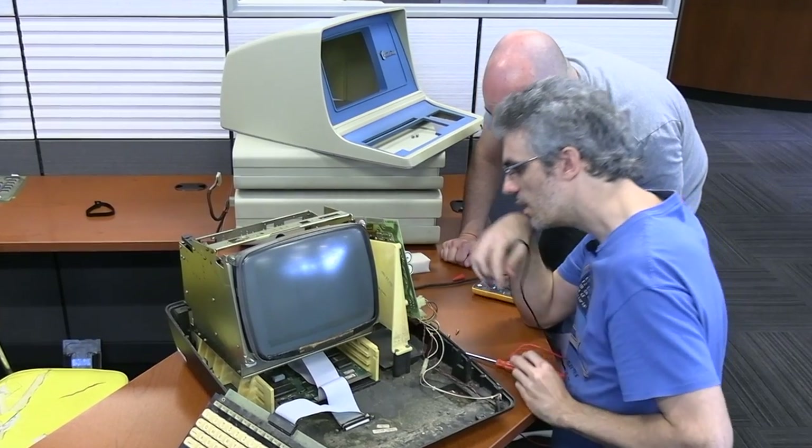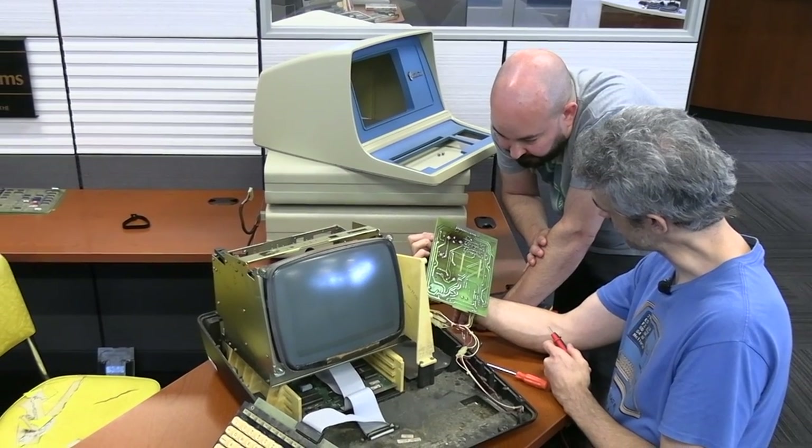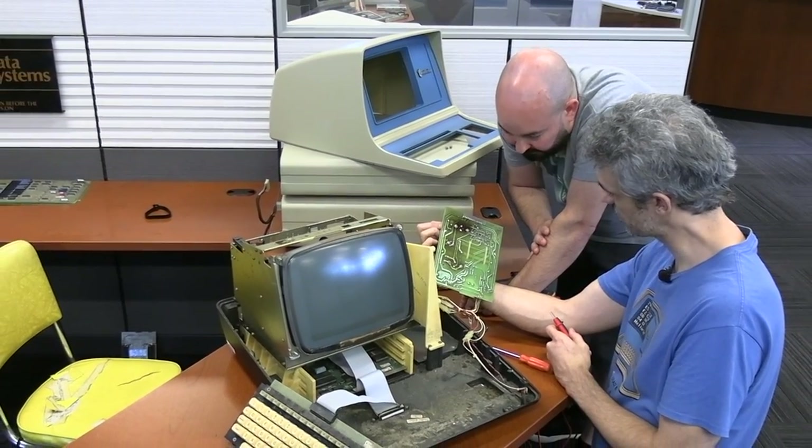They bought one of every resistor starting with 22 because the color bands were burned off — only the first band (red) was visible, indicating a 22-something value. The educated guess of 220 ohms seemed logical but still yielded no results. However, they were able to get the terminal to beep by removing the analog board from the equation — disconnecting power to it — which suggested the main terminal board is fine.